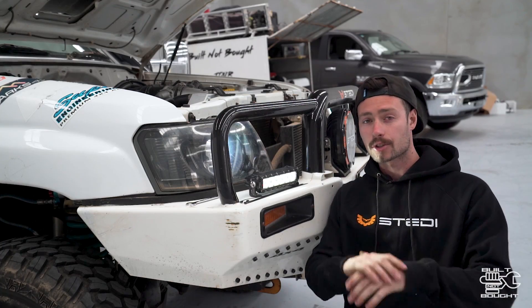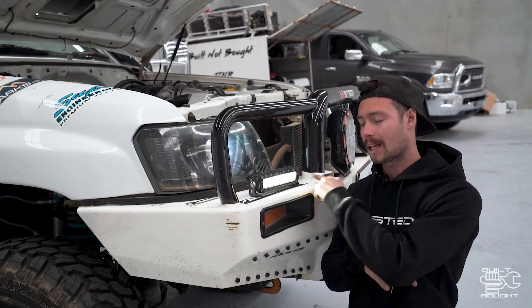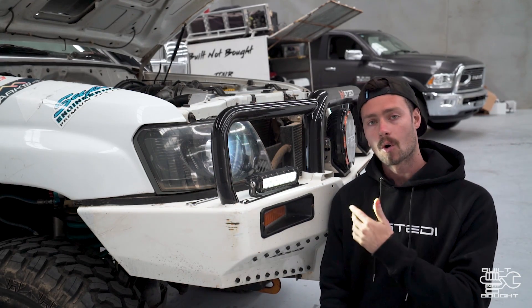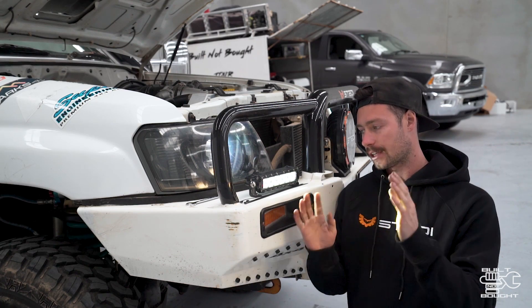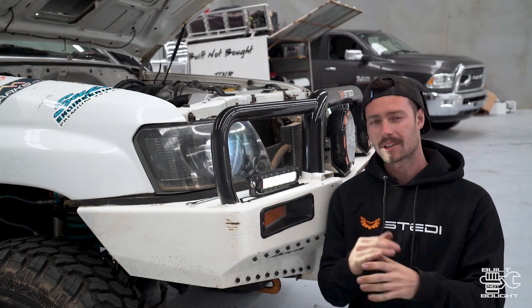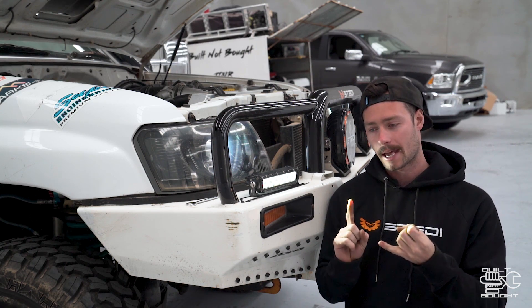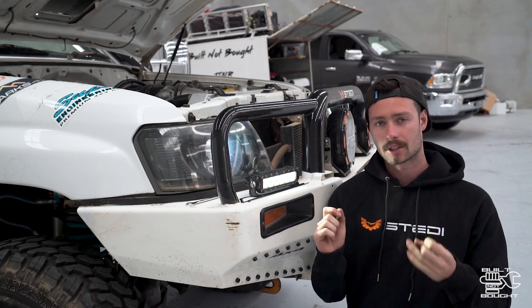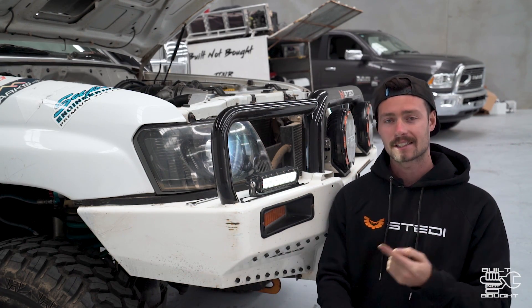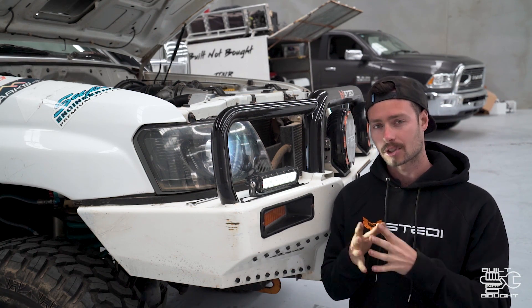Alright guys, there we have it — a quick install on how to wire up your spotlights, whether it's a light bar, spotties, or little LEDs like these. It's all pretty much the same approach: works off either the switch or the high beam toggle, everything is waterproof plugged, and each plug is fused. That's how you want to wire any lights in that manner. I'm definitely going to do another video on dual battery setup and more integration — fridges, inverters, AC chargers, DC chargers, solar — so drop a comment below with what specifically you want to see in those 12 volt videos.